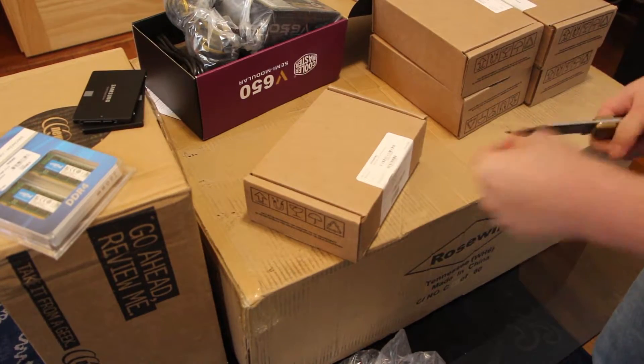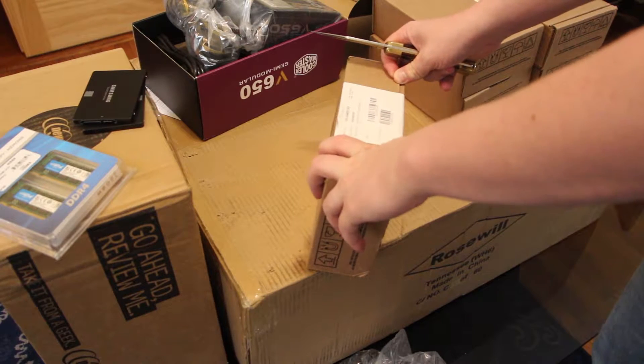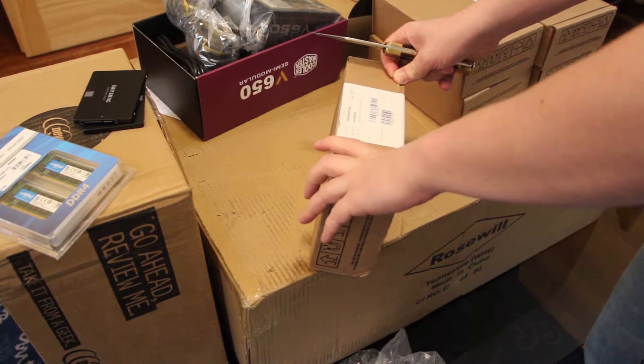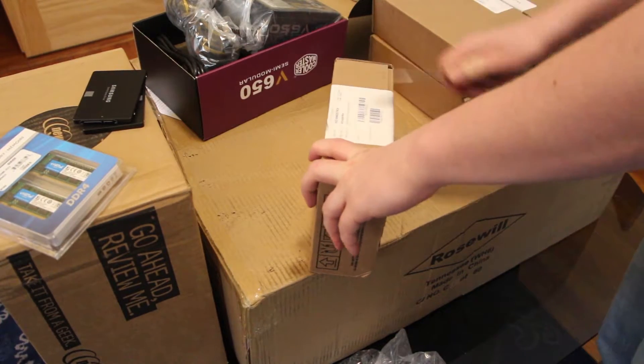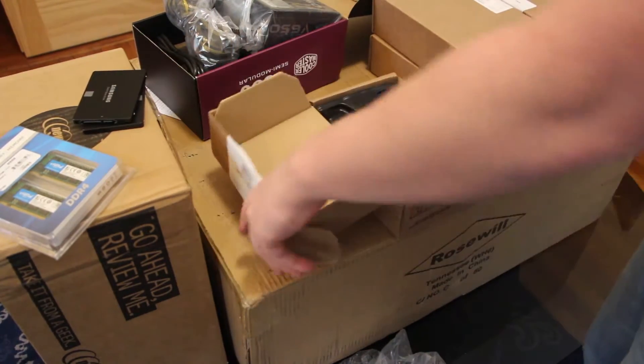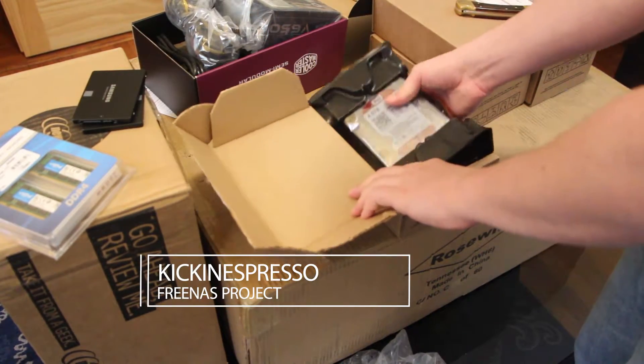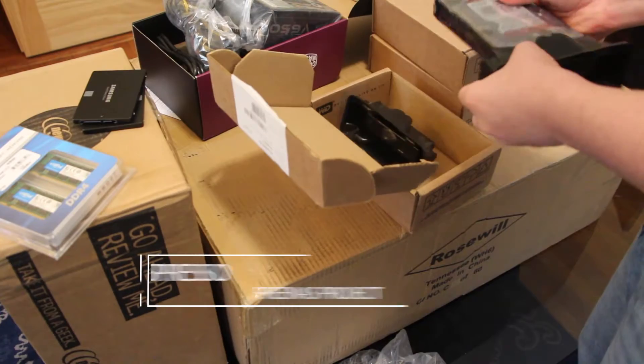Now we have the unboxing for these Western Digital 4TB SATA3 RED drives. These are NAS drives, enterprise class drives. Our NAS build will be able to do SATA and SAS, but we are going to start with SATA drives first.